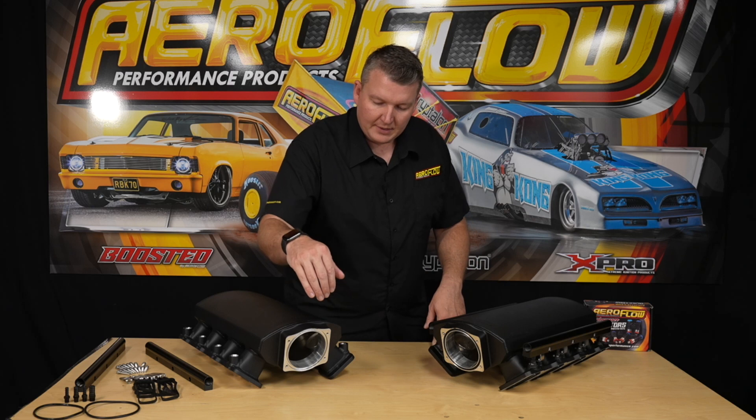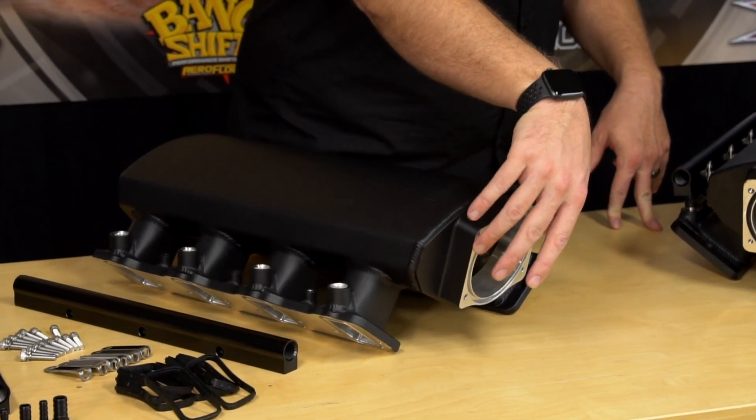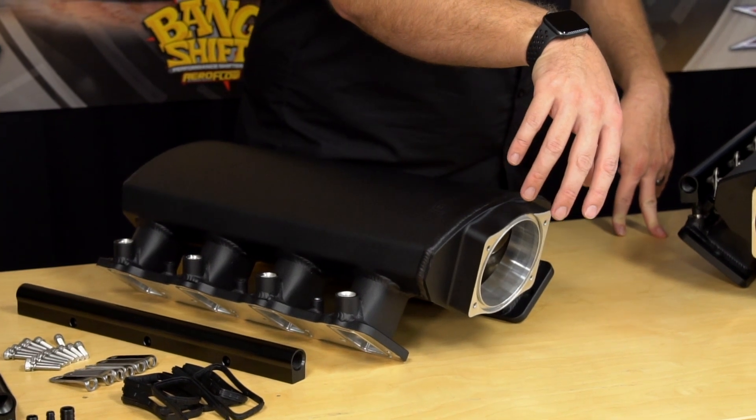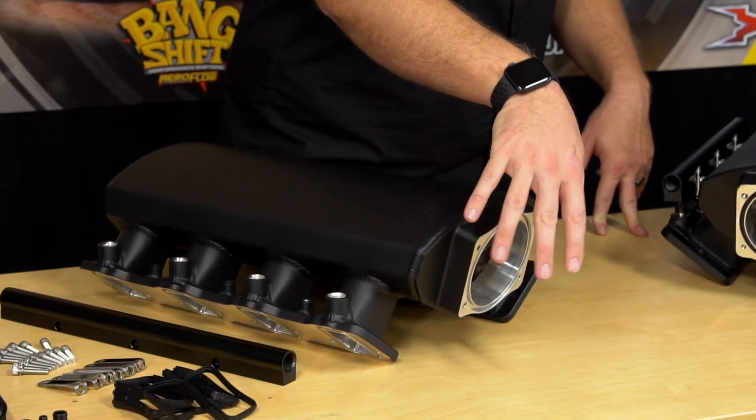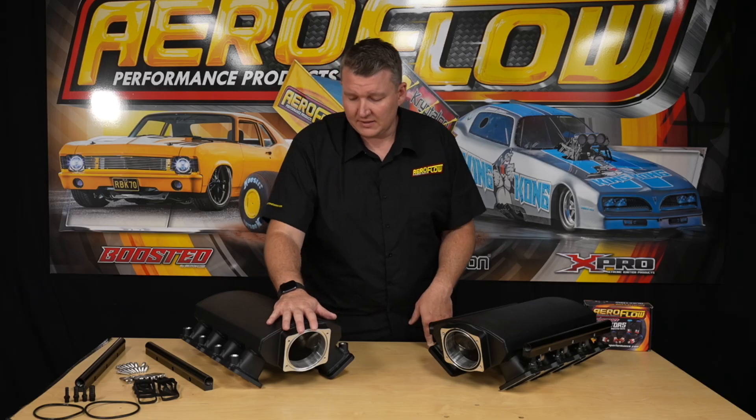As you can see, they're quite low — they've got this short runner style. Internally they have a short bell mouth to increase the velocity into the ports and a large plenum volume. We've got the boss on the front here for the LS style throttle body; you can start with a 90 or 95 mil and go up to 102 or 103 mil throttle body on the front of this.